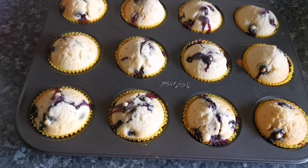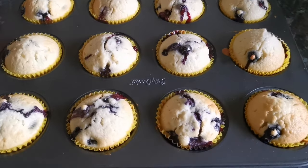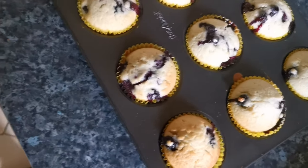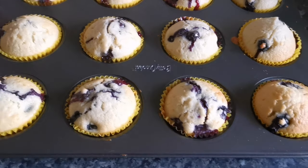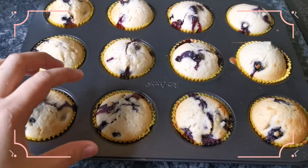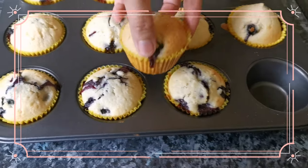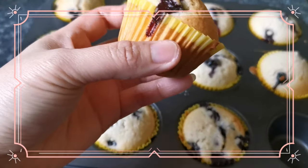There you go — our blueberry muffins! It's perfect for breakfast, snacks, or for the kids. And it's healthy. They're not too big — just a medium size.